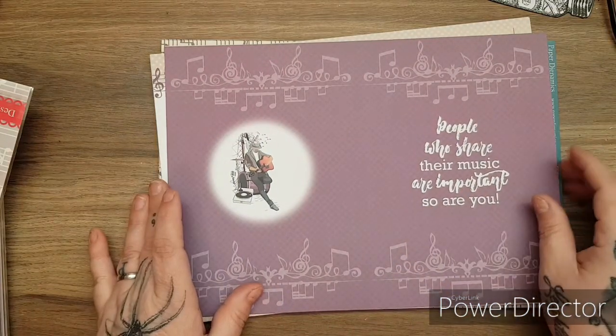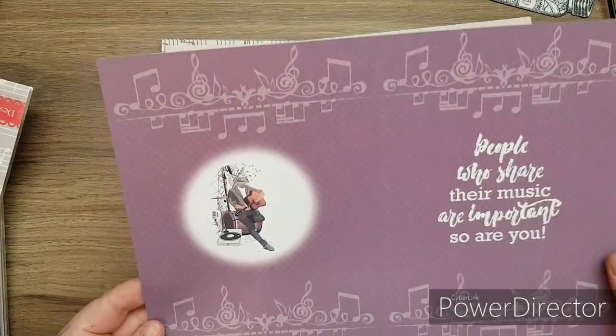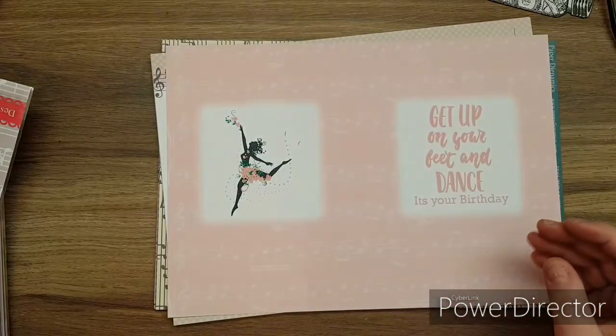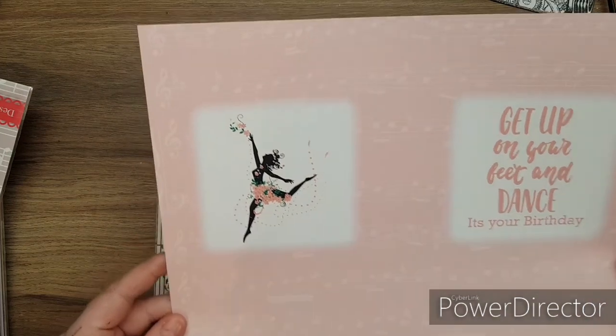'People who share their music are important. So are you.' And it's all coordinating - all beautiful and coordinating, the colours are stunning. 'Get up and dance, get up on your feet and dance - it's your birthday.'